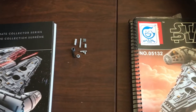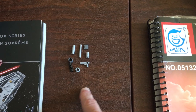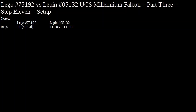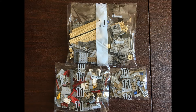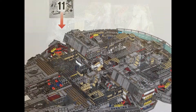Those are your extra parts. There were no extra parts for the Lepin side and no missing parts. On the left, you have the Lego parts. On to step eleven. Here's the setup for step eleven. On the Lego side, we have three bags, the top bag having an inner bag of smaller pieces. On the Lepin side, we have a total of eight bags. It looks like we're building the center hatchways of the Falcon — the top parts.